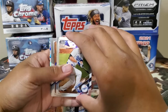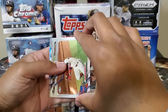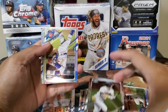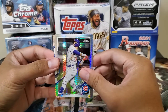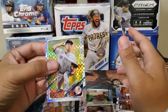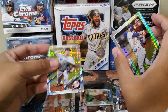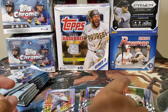Corey Seager. Andrew McCutchen. Our first rookie hit — Jake Cronenworth, we'll sleeve that later. Javier Baez is our refractor. And Masahiro Tanaka — yeah, it's a prism fractor — and this is an X-Factor Masahiro Tanaka. We'll sleeve Jake Cronenworth and put it at the back.